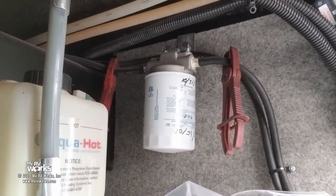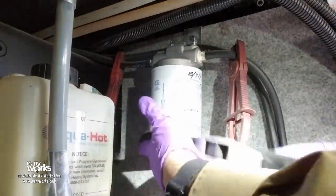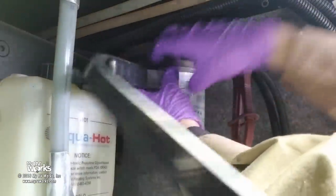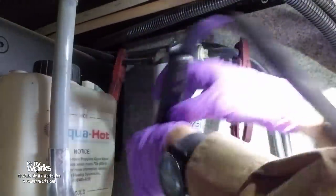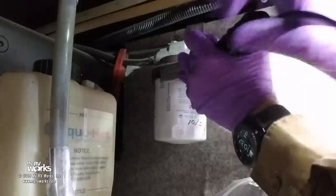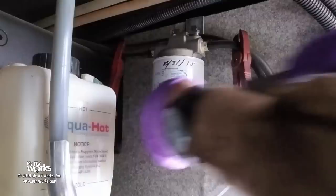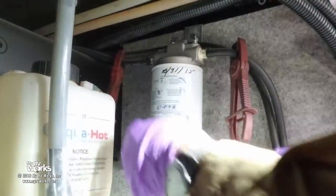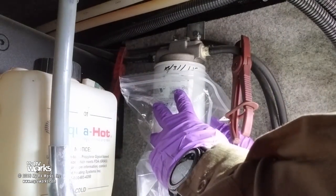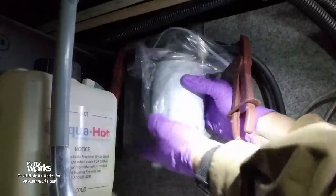I got a strap wrench to help get it started. My hemostats or hose clamps are on, and we're going to put the Ziploc bag around, unscrew the filter. It's also a good idea to put the hours and the date that this service was done on the new filter. It's dripping a little bit — there's a small O-ring right here we need to get out.